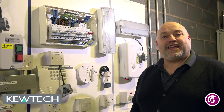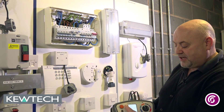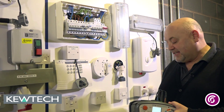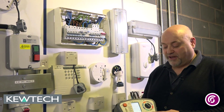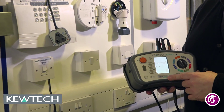Hello everybody, here we are with John Collins once again in our training centre in Birmingham. Quick demonstration with the QTEC KT65DL — what we are going to be doing today is simple ZS testing on a socket outlet. One of the useful features of the KT65DL is that it has built-in ZS values.